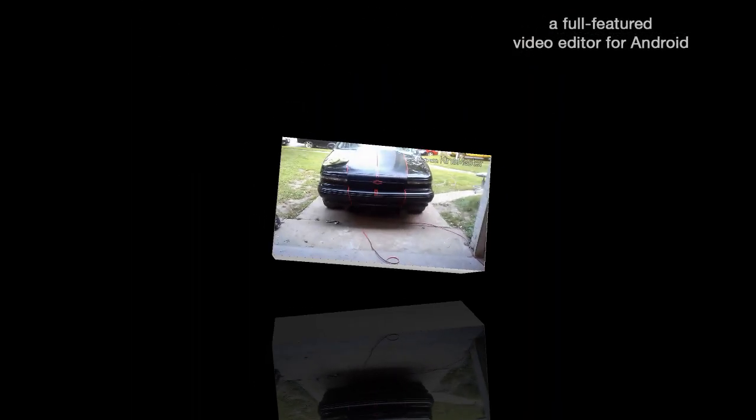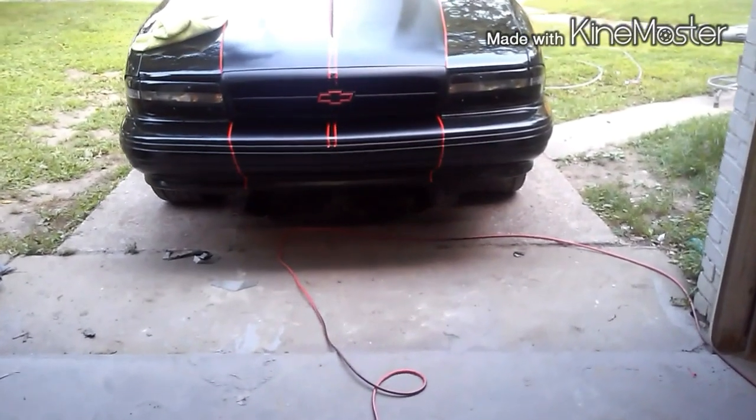That was my main thing, getting the Riley Stripe on — getting that sprayed. Back with my boy Kimbo, 1995 Chevy Impala.